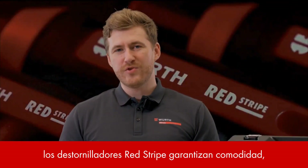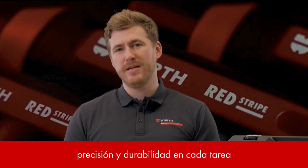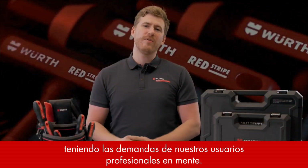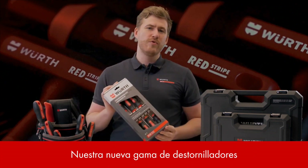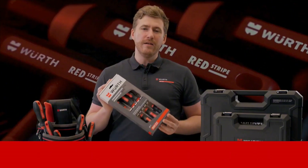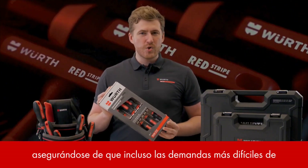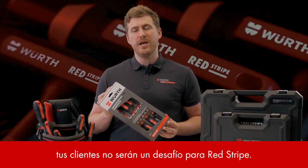In conclusion, the Redstripe screwdrivers ensure comfort, precision and durability in every task, having the demands of our professional end users in mind. Our new range of screwdrivers are excellent products that provide high quality at an affordable price, making sure that even the toughest demands of your customers will not be a challenge for Redstripe.